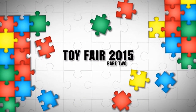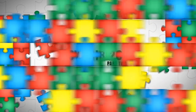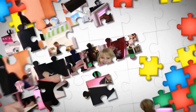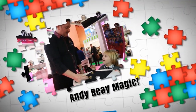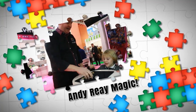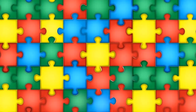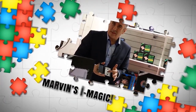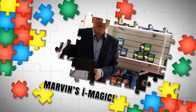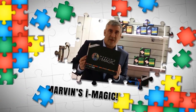Today on part two of Toy Fair 2015, my show is magic. In a moment, magic's master showman Andy Ray shows me some amazing tricks at Marvin's magic stand, and Marvin himself tells me the iMagic secret. It's the latest thing and it isn't even in the shops until autumn.